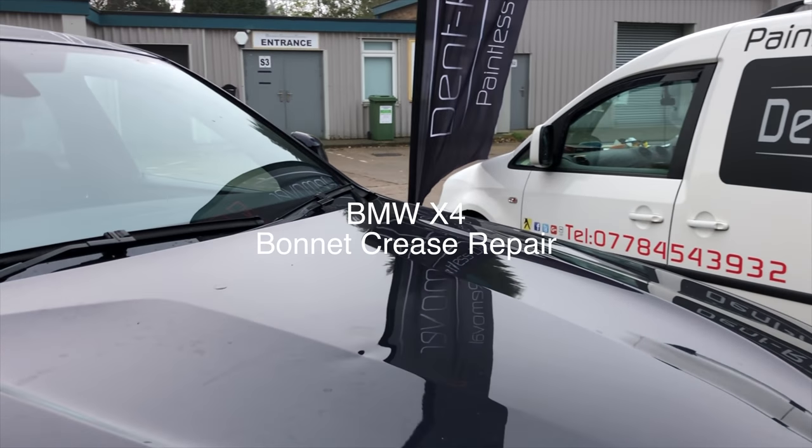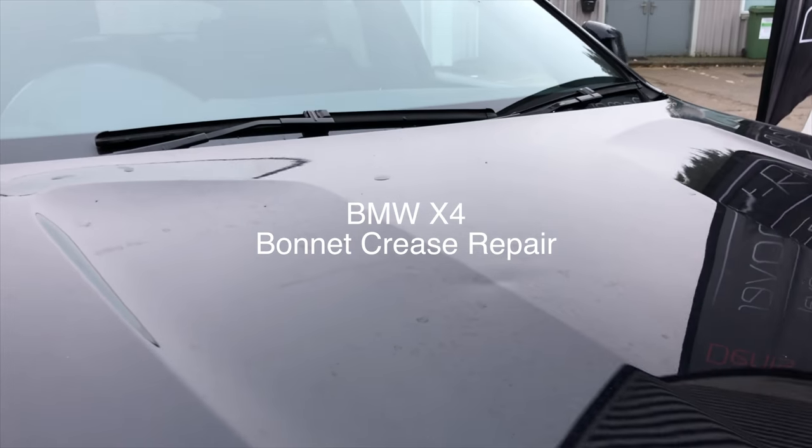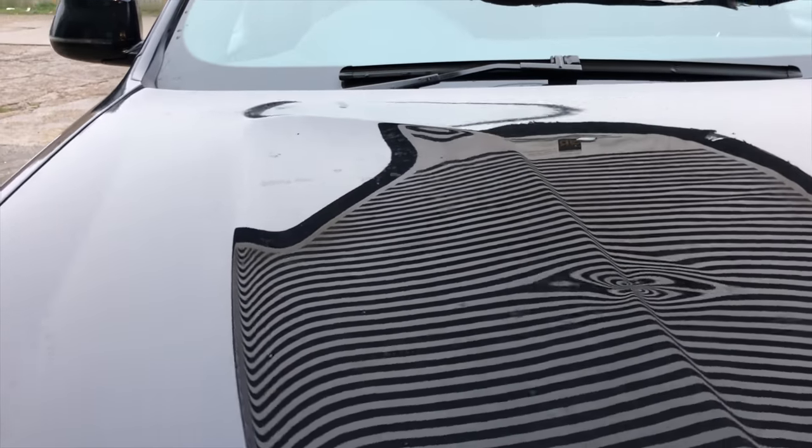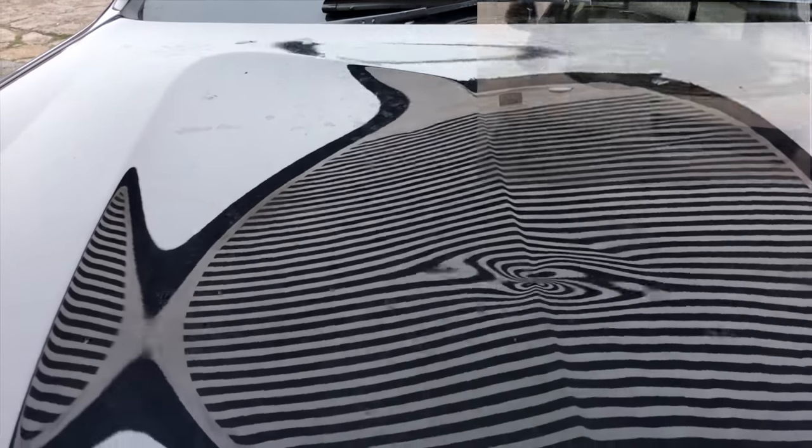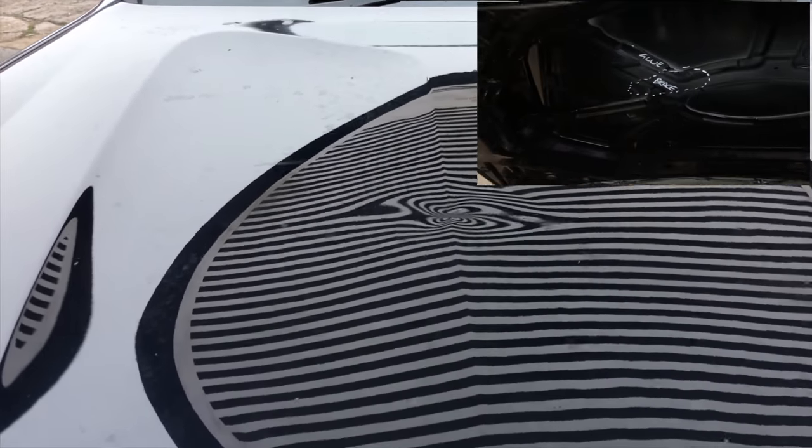Let's take a look at the dent on the BMW X4. The dent is on the bonnet, it's over the body line, and I believe underneath the bonnet it's over a brace.